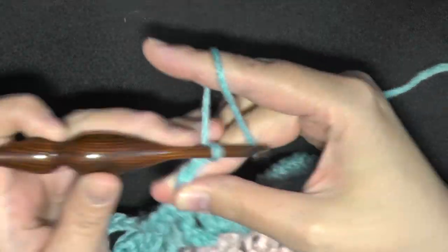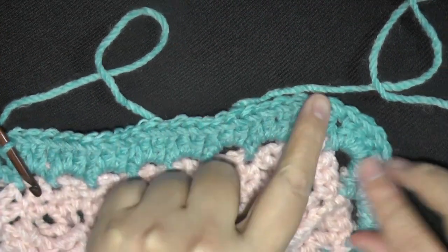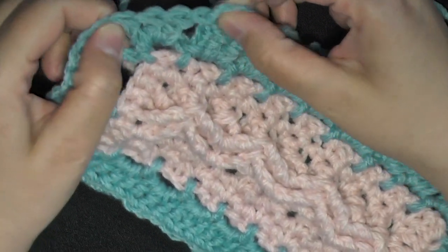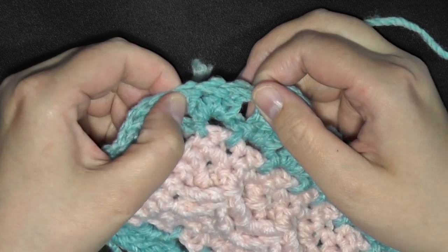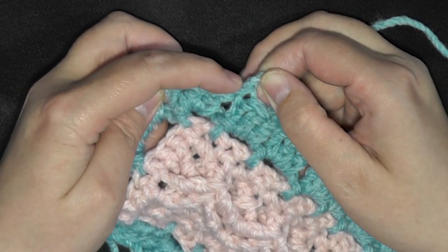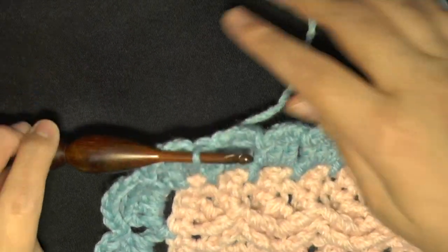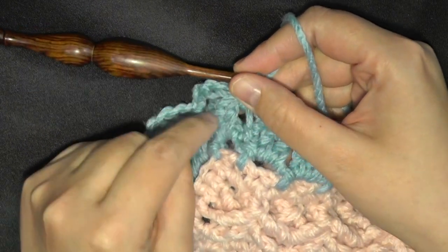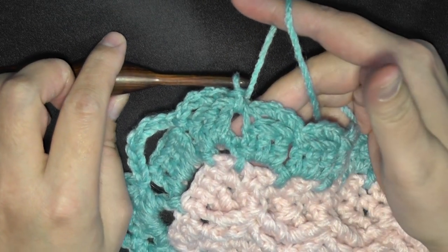Chain four, slip stitch in the next space, and continue this all the way down. Then again do your chain seven, chain seven. Remember you have your last chain three here, so after you chain seven and chain seven and slip stitch, remember chain four one more time, then slip stitch in the beginning attachment space. I just slip stitched in between — got your chain three, your chain-four space over this last set of three on the end — then slip stitch in the space in between, and that's how you end the round.